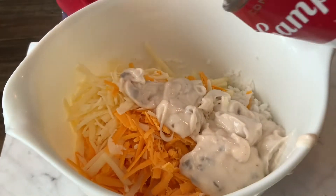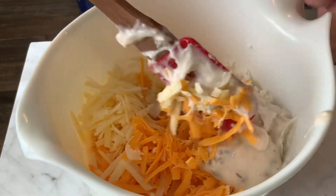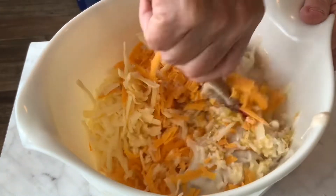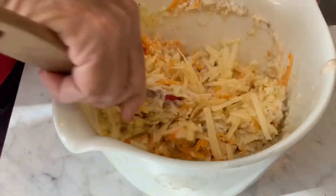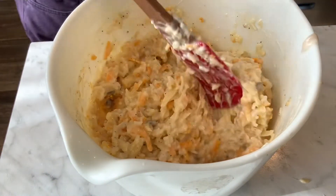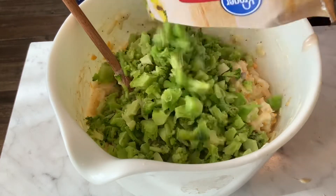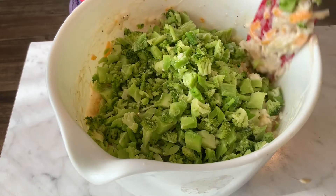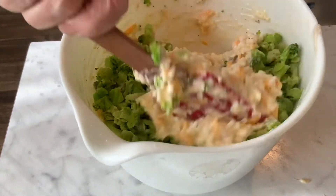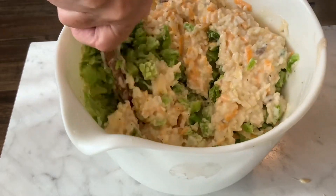Mix it up well, and then we'll put the broccoli in — I think that would be easier. I got all that mixed up good, and now I'm going to dump in my bag of broccoli. This stuff is so yummy. If you like broccoli you'll love this; if you don't like broccoli, you probably won't like this.